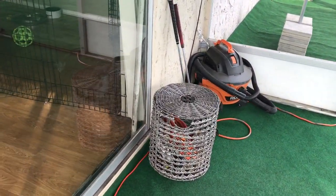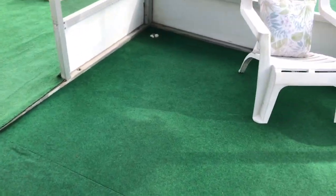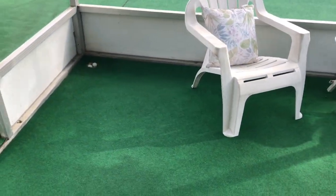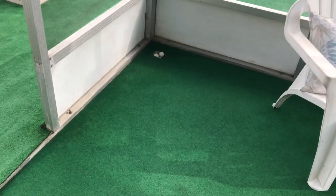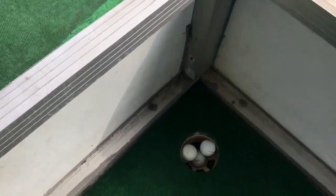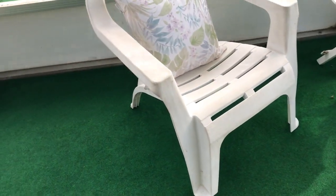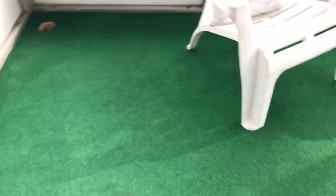I've got a wicker basket on the porch with grocery bags in it — I use those to pick up the poop. I've also got a different type of grass here on the patio; it's more like a pool table felt and makes for a good putting green. This is my favorite part — it's the putting green. What's cool too is the dogs don't mess with my golf balls, so I can come out here and hit some putts.